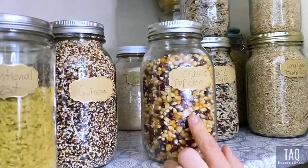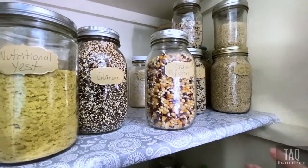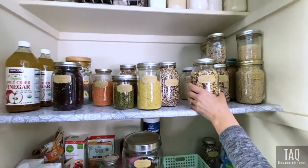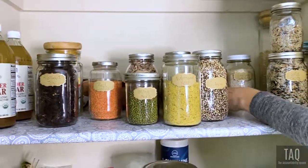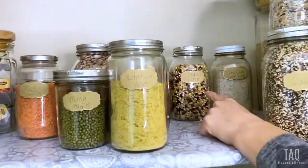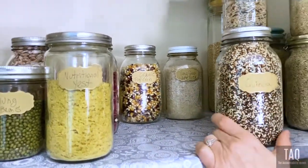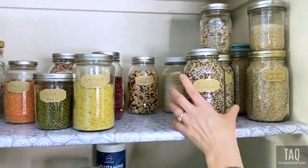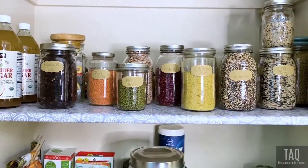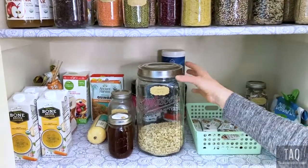We've got organic popcorn because we love to snack on it. Popcorn is awesome for you — it's got carbohydrates but tons of fiber, so it's great fuel. You want it organic because so much corn is now genetically modified. You can cook it in a little bit of high flash point, non-refined coconut oil. It cooks up great with only a tiny bit of oil. Put a little sea salt or pink salt on it and you've got yourself a great treat instead of chips.